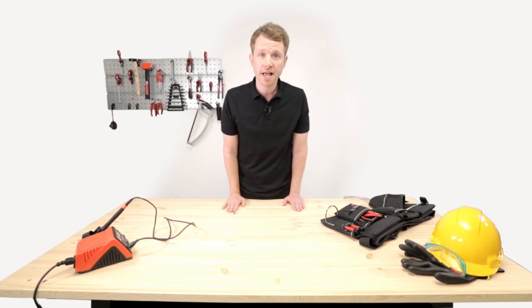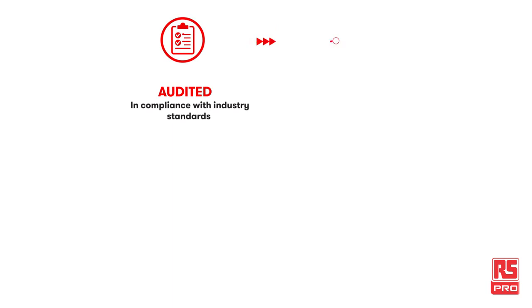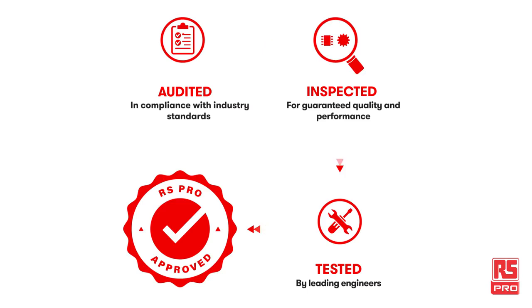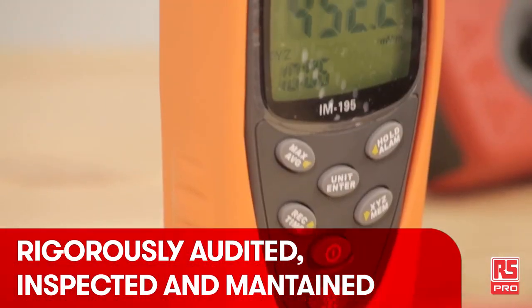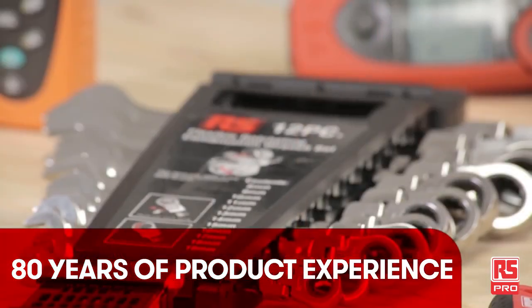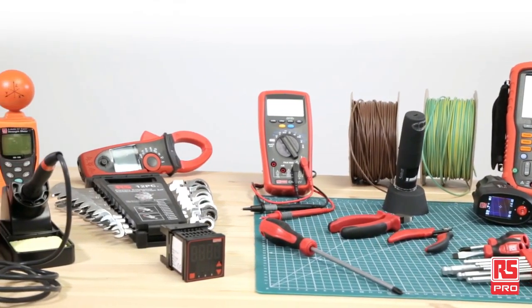Hi everyone, it's the Industrial Maker and I'm here to take you through the RS Pro world. RS Pro offers a range of more than 50,000 products, constantly updated and growing day by day. From automation and control to test and measurement, from tools to motion control, RS Pro products can support almost all industrial needs of designers, maintainers and engineers.